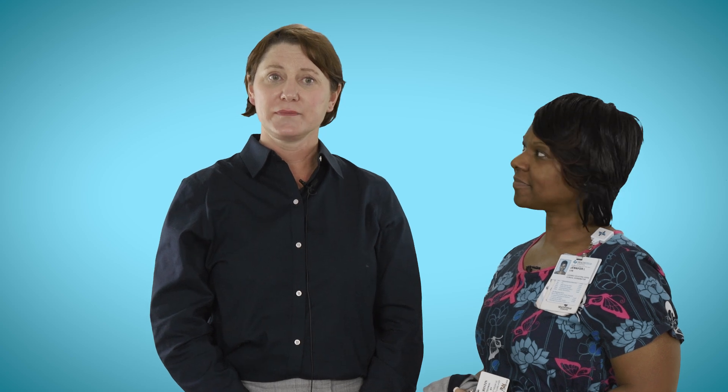You must move slowly and methodically when removing PPE and follow the steps as your buddy explains them. The equipment you will need includes two pairs of gloves — go up one size larger than you normally wear. You will also need a pair of boot covers, a surgical gown, a bouffant hair cover, a mask and goggles or face shield, hand cleanser, a buddy, and a chair. I will now demonstrate how to put on and take off PPE.